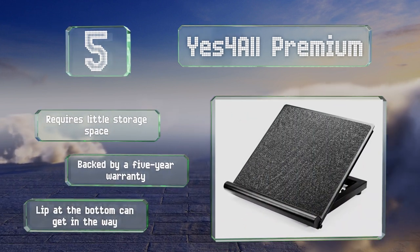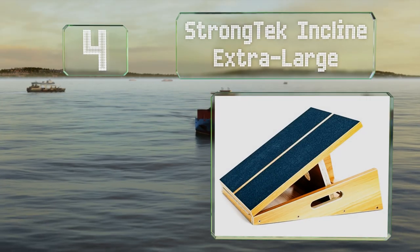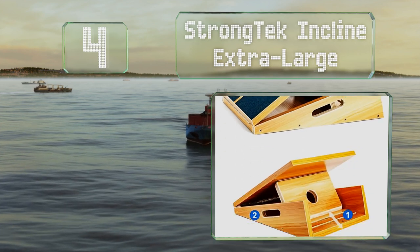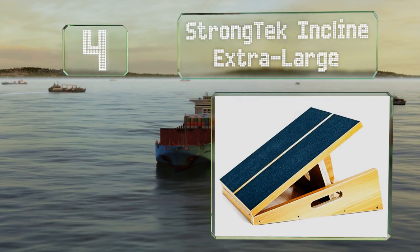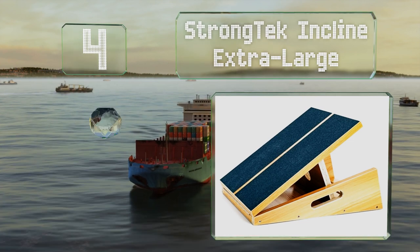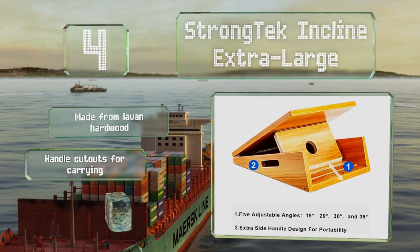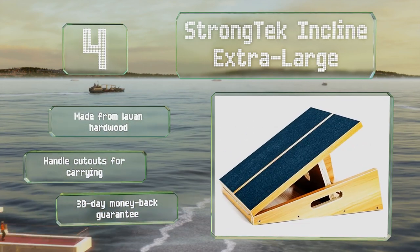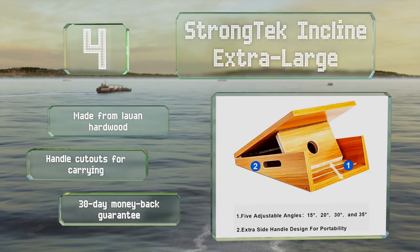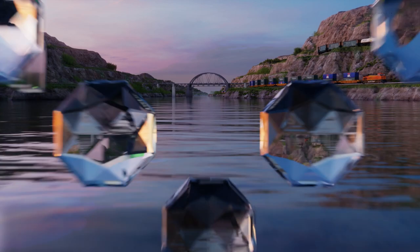Halfway up our list at number four, with a 16 by 18 inch surface, the Strong Tech Incline Extra Large gives you enough space to stand with your feet shoulder-width apart, allowing for a wide range of stretches and exercises. It's covered with grip tape too. This one's made from lowen hardwood and equipped with handle cutouts for carrying it. It comes with a 30-day money-back guarantee.